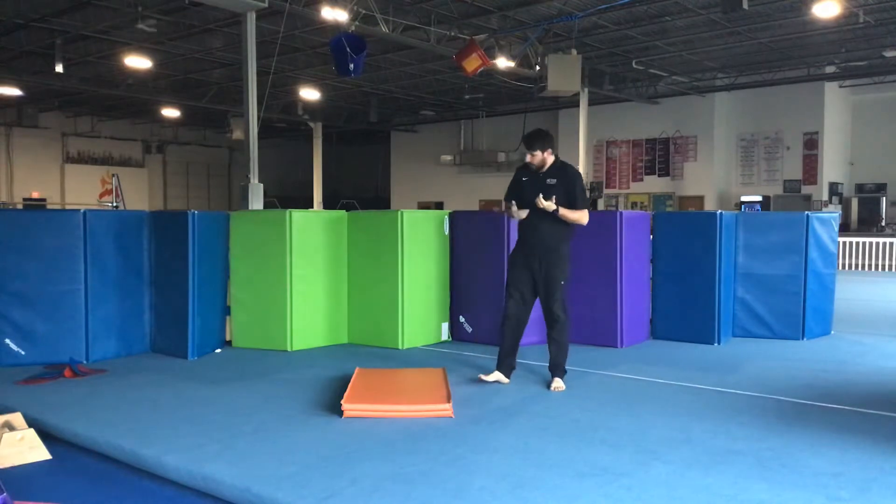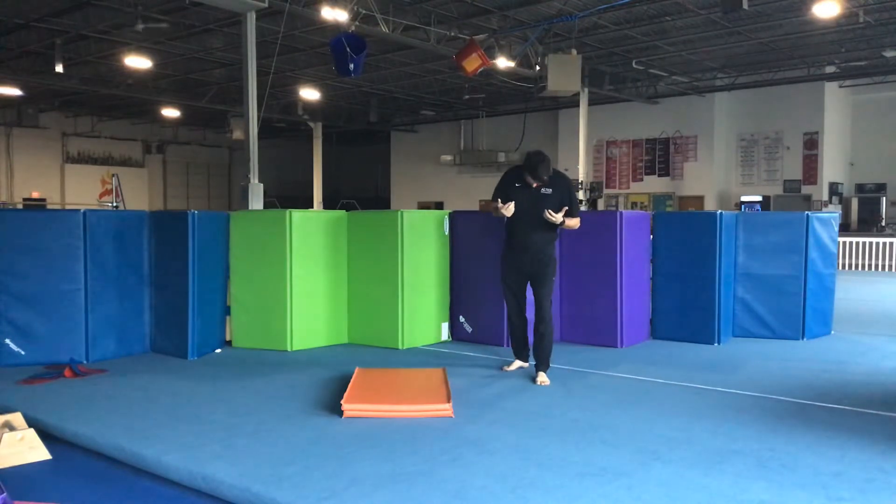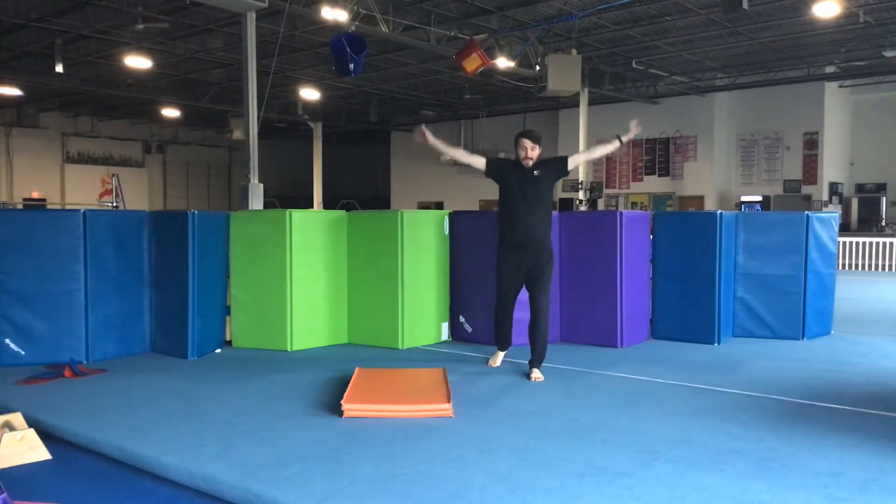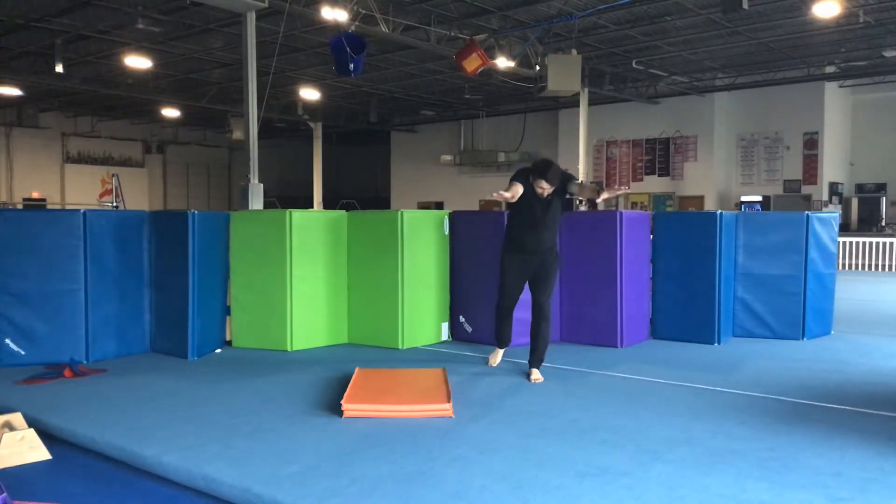The first thing you want to do is start with a good handstand. So you want to be in your lunge. And since we're vaulting, we're kind of simulating what we're going to be doing on the run-up of our vault. You also want to arm circle. So I'm going to start by swinging my arms back, reach to the floor, keeping my arms by my ears.